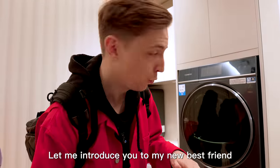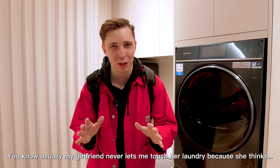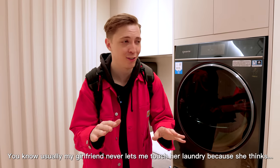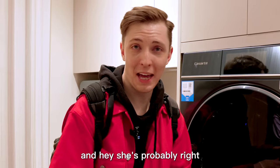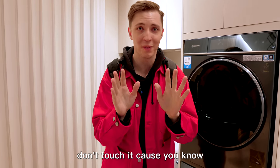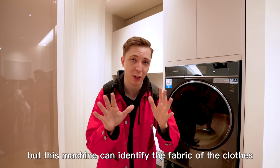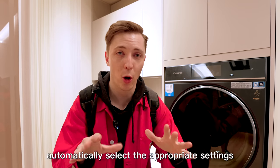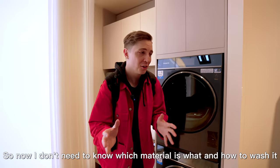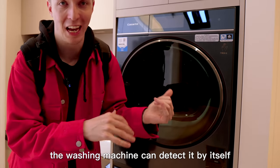Let me introduce you to my new best friend. Usually, my girlfriend never lets me touch her laundry, because she thinks I'm going to mess it all up — and hey, she's probably right. But this machine can identify the fabric of the clothes and automatically select the appropriate settings. So now I don't need to know which material is what and how to wash it. The washing machine can detect it by itself.